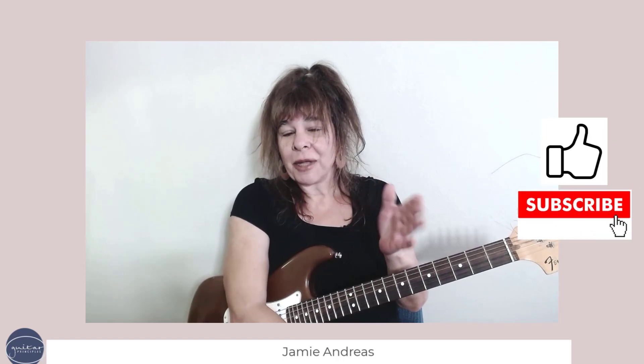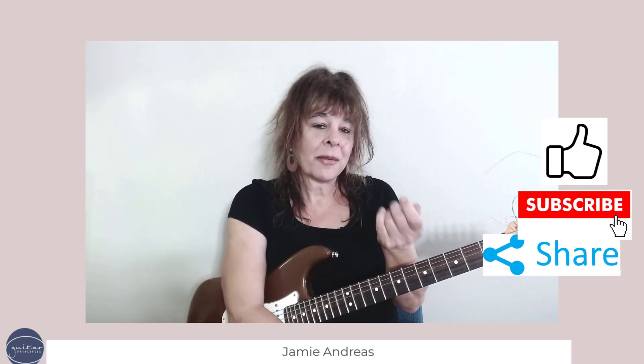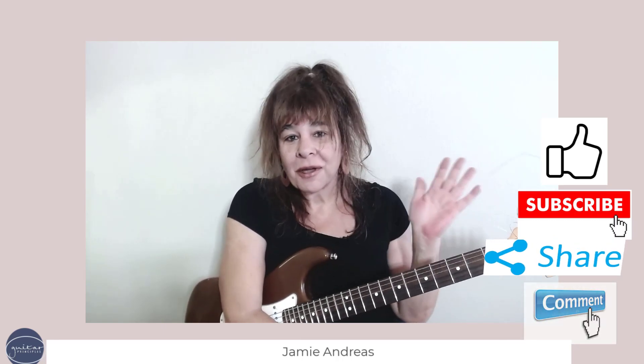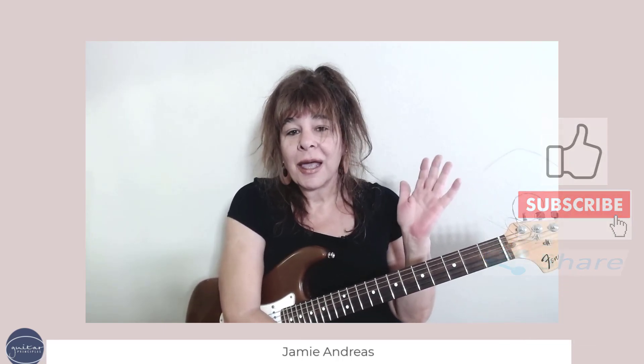As you watch this video, you'll notice I give you the real secrets of great guitar playing — I don't just tell you what to do, I tell you how to do it. Please help me spread this unique teaching by commenting, sharing, subscribing, and ringing that bell so you get notified every time I upload a new guitar lesson. Thank you so much.